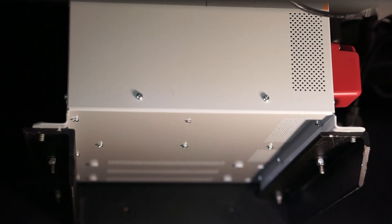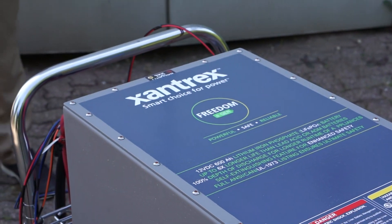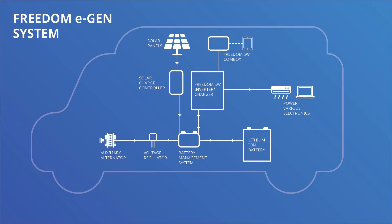The Freedom E-Gen is a power storage solution for smaller RVs to allow the elimination of the generator. It consists of a 3,000 watt inverter, a 600 amp hour lithium ion battery, a 280 amp alternator, and some other components like a smart regulator designed for the lithium battery.